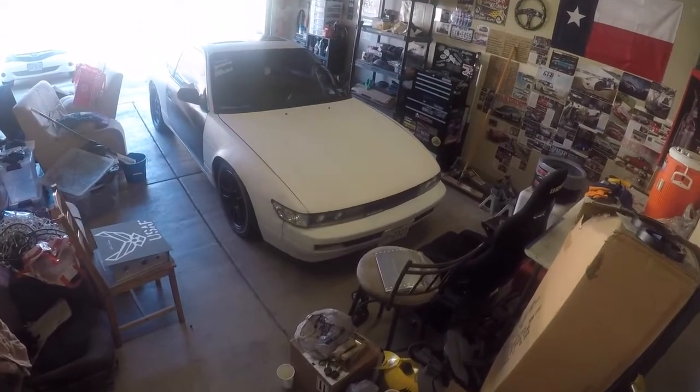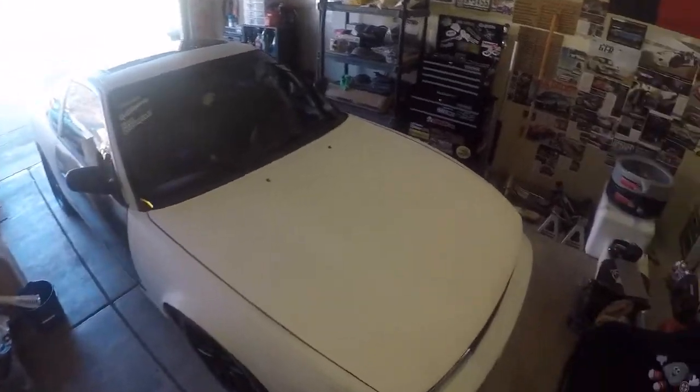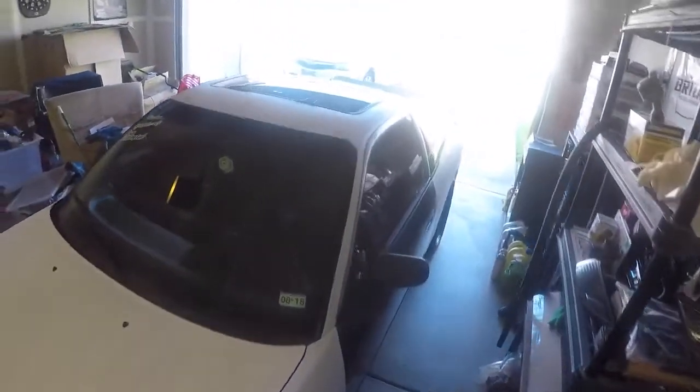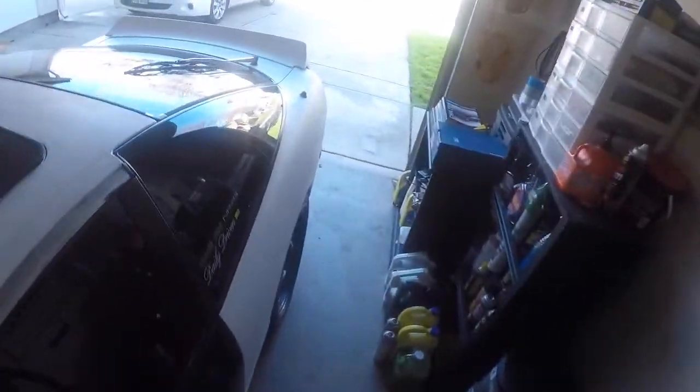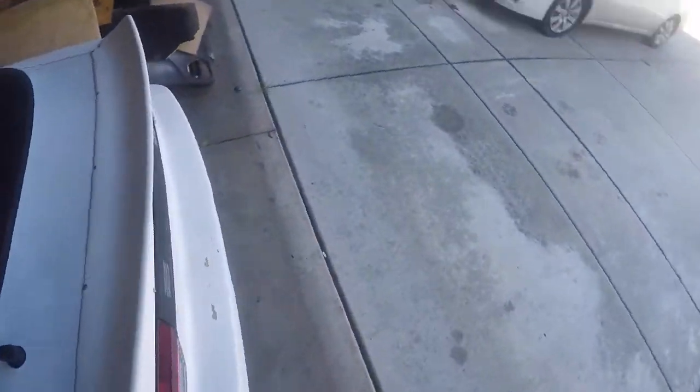Hey, what's going on guys. Here to make another quick video. As you can tell, most of my car is already sanded and primed and getting prepped for the paint, which we've already bought right over there — the box full of new paint that's going to go on the outside.